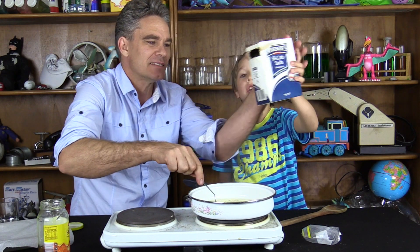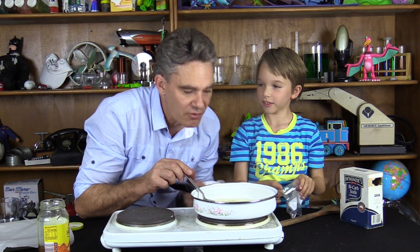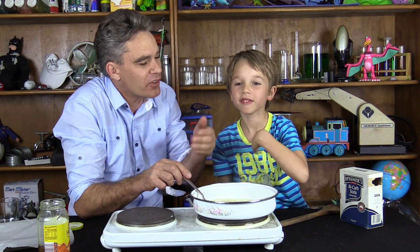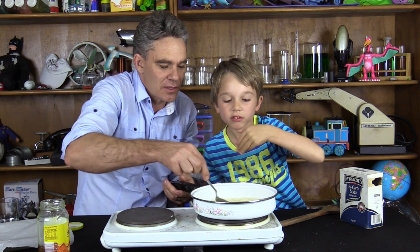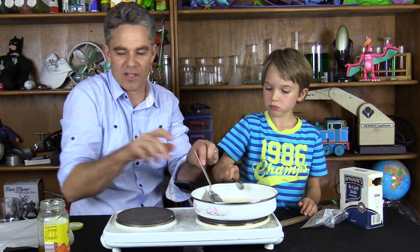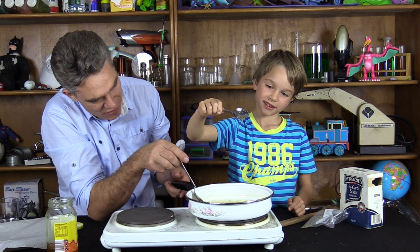They will put that in last. You know how you smell things in science — do you want me to show you? This is how. You don't put your nose over it. You waft it towards your nose. Can you waft it? Towards your nose. Waft it towards your nose. I think we need it to go almost like the colour of this honey. Going slow and it's forming a thread.